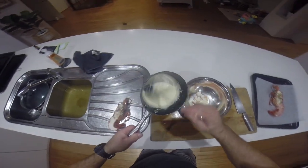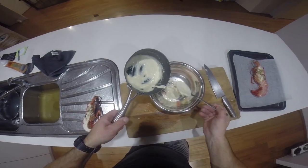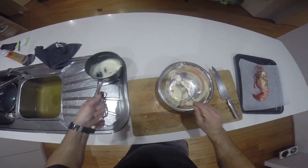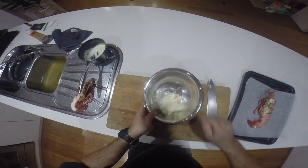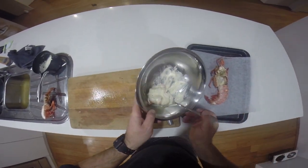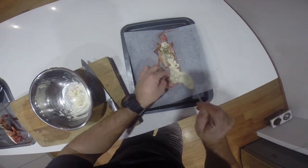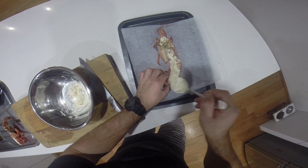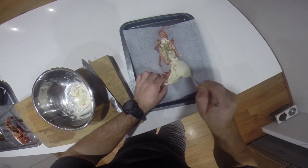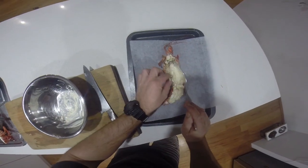Put a couple of good spoonfuls of your cheese sauce in with the meat and give that a good mix around. Then scoop that mixture back into the tail and up into the head as well.